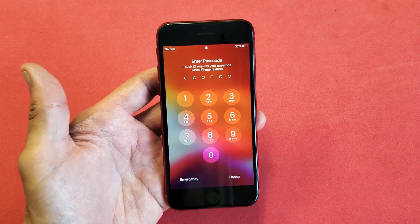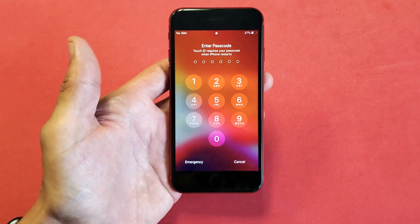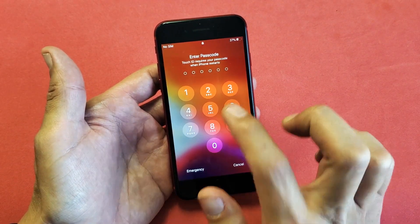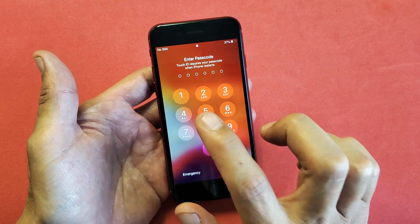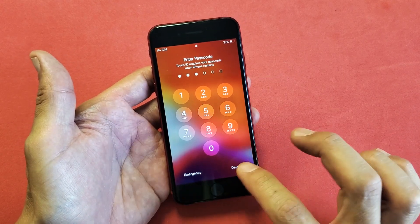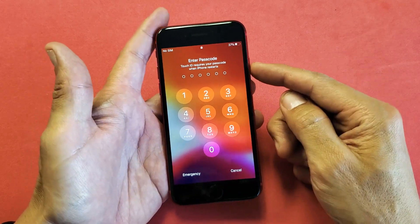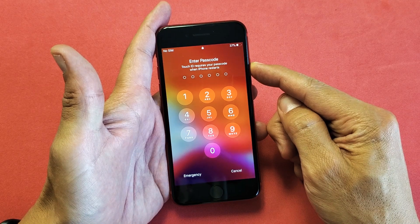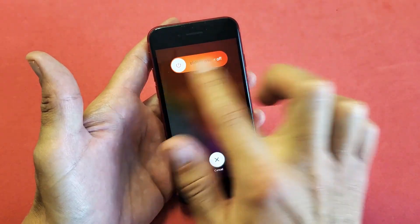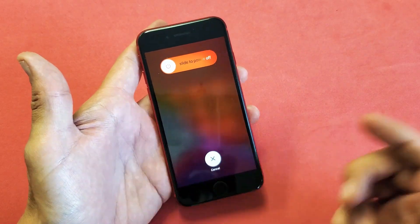So you have an iPhone SE 2, or basically the SE 2020 model, and you have an issue where you cannot type or input or enter your password or passcode. You keep punching the numbers in and nothing is showing up. You're not able to type anything, and you're probably also trying to restart or reboot your phone. But then the slide to power off is frozen and it's not doing anything. Okay, we're going to get you up and running right now.